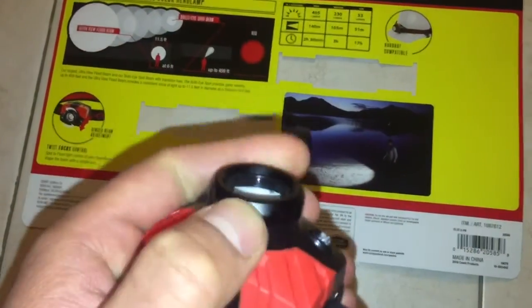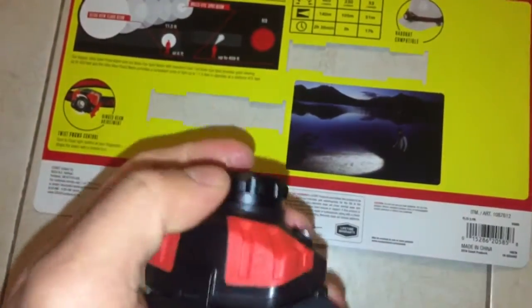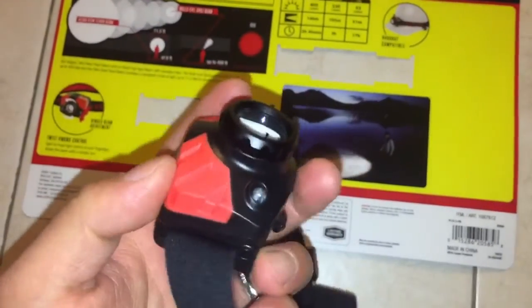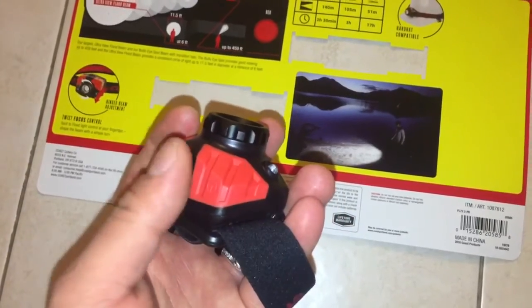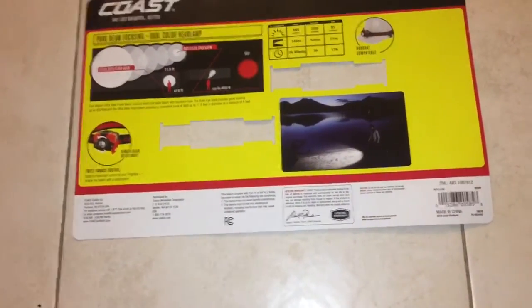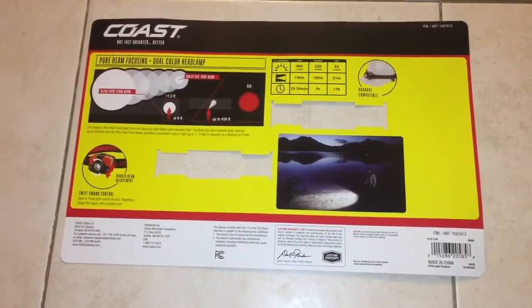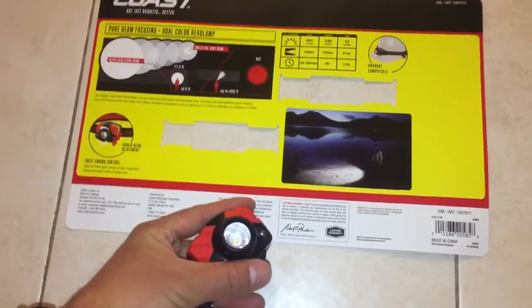You can twist this to adjust the focus of the beam. It has both white and red lights with three modes — high, medium, and low — and red. There's no strobe. The cost is $29.99 for the two headlamps.